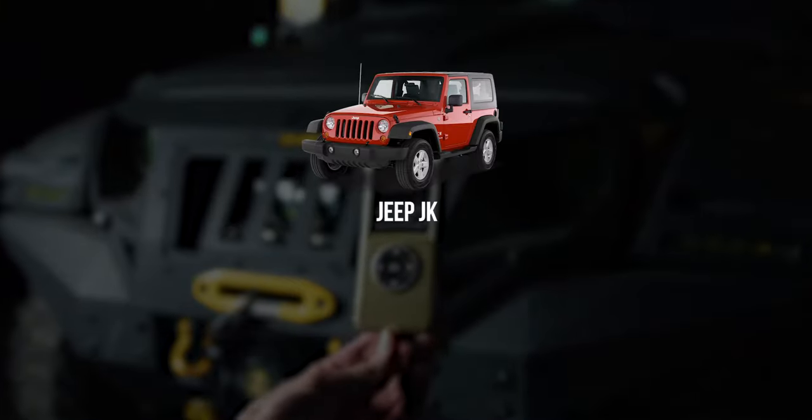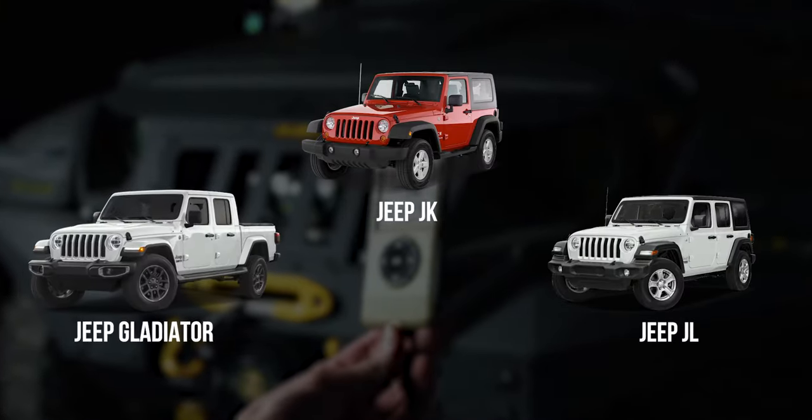So Superchips has introduced the FlashCal F5 Programmer, available for Jeep Wrangler JK models, Jeep Wrangler JL models, and Jeep Gladiator JT models, to help you avoid any speedometer issues without breaking the bank.